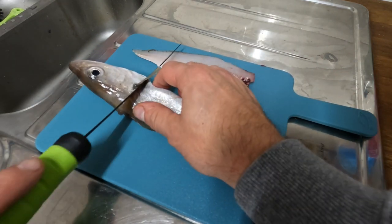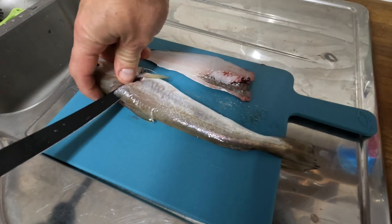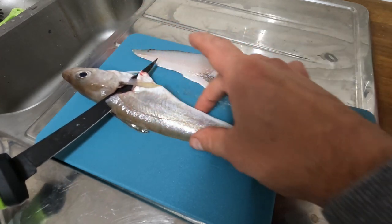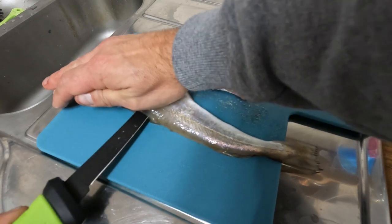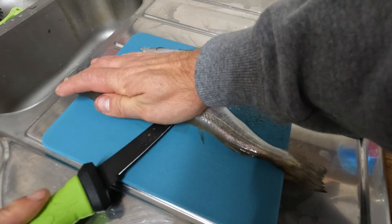We go into it there and all we need to do is follow the back of this fish, making sure the point of the knife goes in and underneath where you cut, and then you just slide along there, holding it like that.